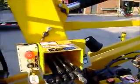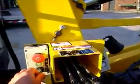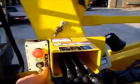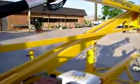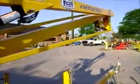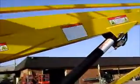Once the unit is warmed up, what you want to do is make sure the key is in the down position. Hold down your green button.